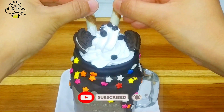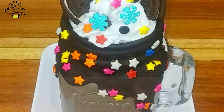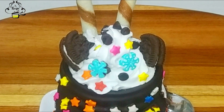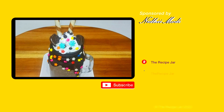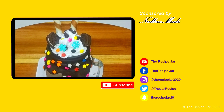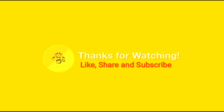તો આપણો એકદમ ડિલીશ્ચ ચોક્લેટ ઓરિઓ ફ્રેકશેક બનીને રેડી છે. તો ફ્રેન્ડ્સ, આ રેસિપી તમને કેવી લાગી તે કોમેન્ટ સેક્શનમાં જરૂરથી જણાવો. અને જો આજની આ રેસિપી ગમી હોય તો લાઇક અને શેર ચોક્કસ કરો, અને જો મારી ચેનલ પર નવા આવ્યા હો તો ચેનલ સબ્સ્ક્રાઇબ કરો અને બેલ આઇકન પ્રેસ કરો.